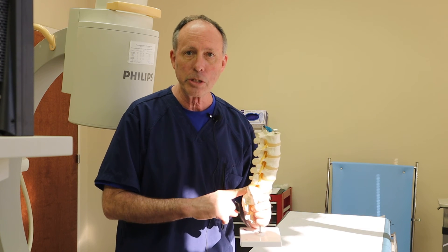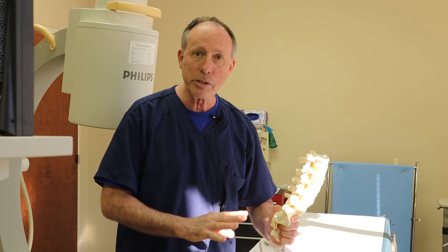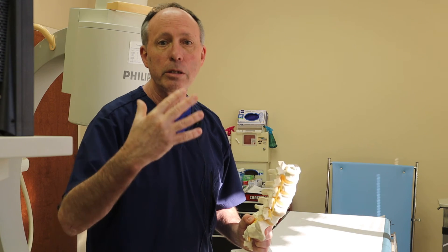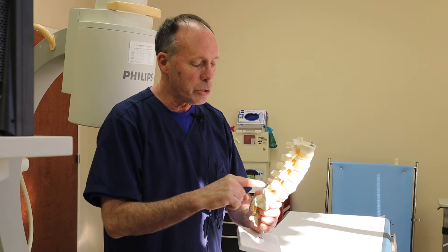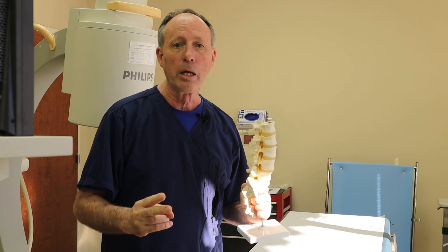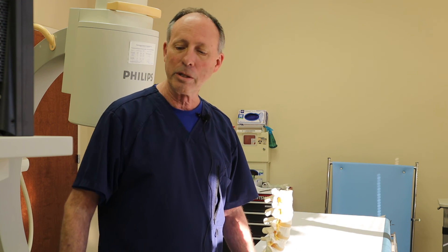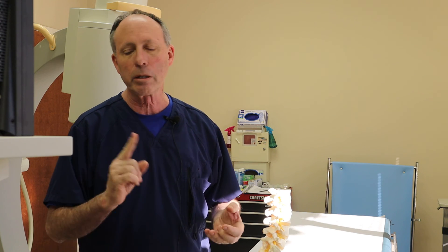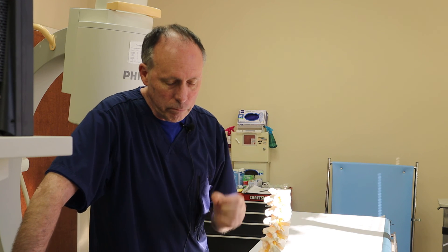For pain, this is a common, safe procedure — in experienced hands, with proper informed consent where you talk over the risks, complications, and options. There is no automatic three epidurals, no four, five, six, seven, no monthly epidural — it's what you need. If you do well after one, one and done. You might need two — making progress, less leg pain, better range of motion, able to sit longer, take less medicine, better quality of life. That's the point.